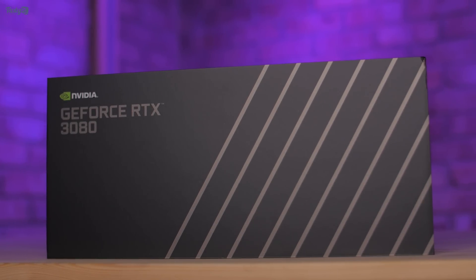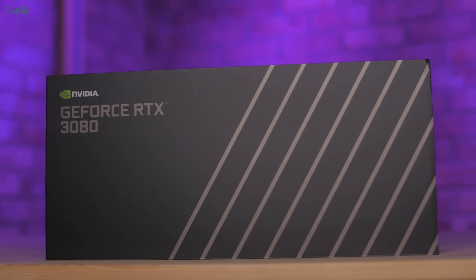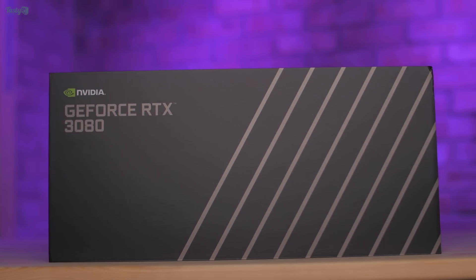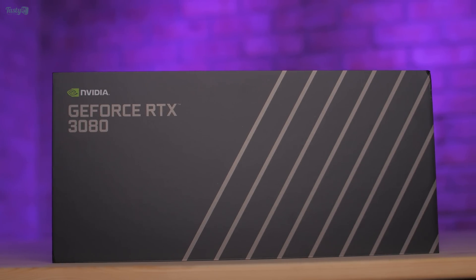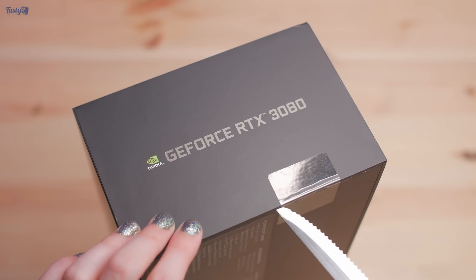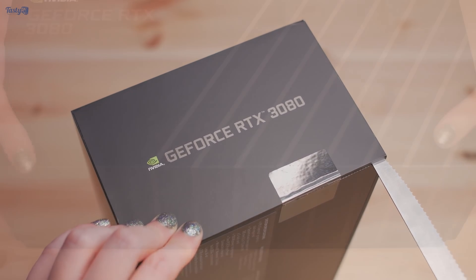Hey everyone! So today is a really exciting day, because today is the day that I get to share with you all my thoughts on the new Nvidia RTX 3080. We've all seen Nvidia's announcement event and the hype surrounding these cards, but today we get to look at some benchmarks and see if it lives up to the hype.